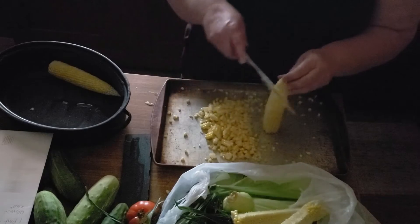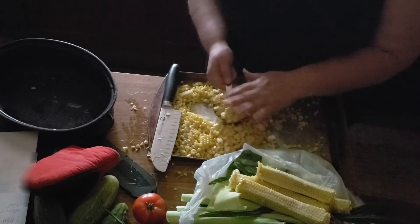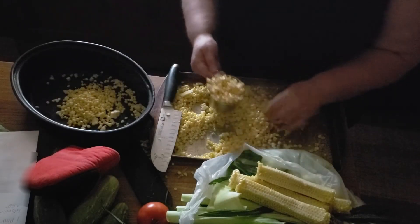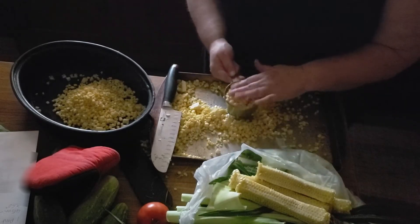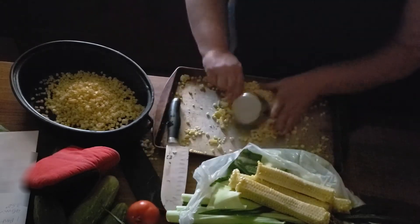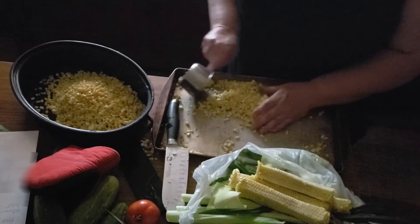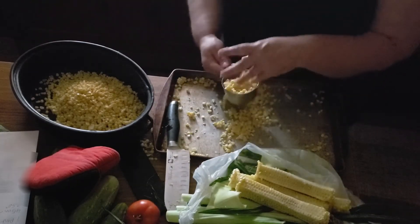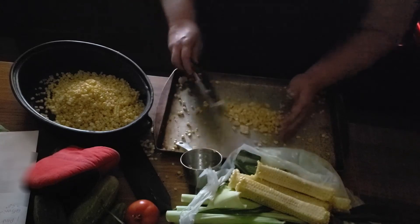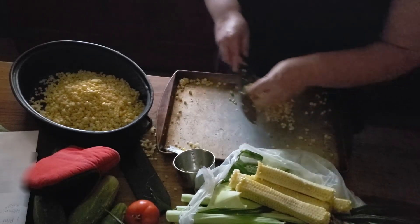If your cookie sheet or pan starts to get full, you want to measure it into your roasting pot. I think we can pretty much guesstimate there's about five cups there. You know, homestead cooking doesn't have to be an exact science.